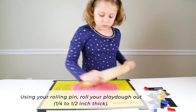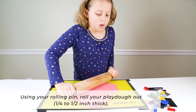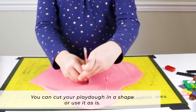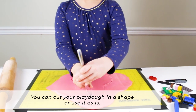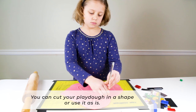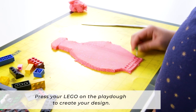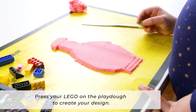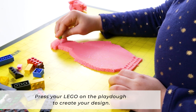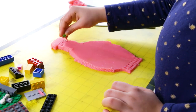First, roll your Play-Doh out flat — maybe a quarter inch to a half inch thick. Then, if you like, you can cut your Play-Doh into a shape, or you can use the Play-Doh as is. Now take your Legos and press them into the Play-Doh. Either side is fine, depending on the look you're going for — to create designs or to create pictures — and keep pressing the Legos in.